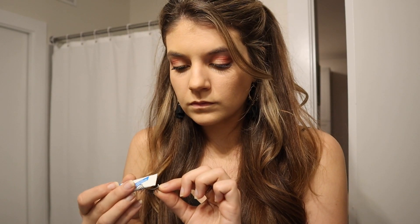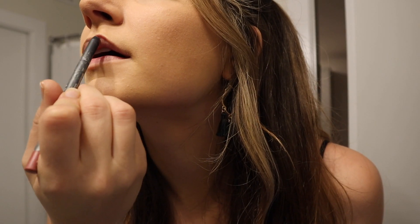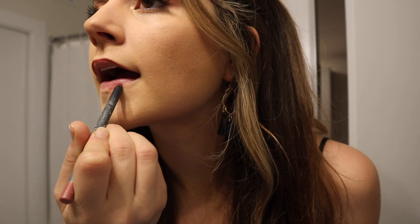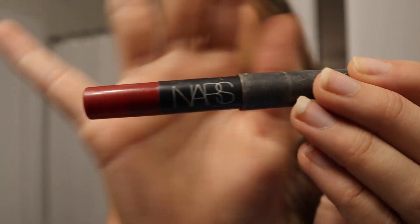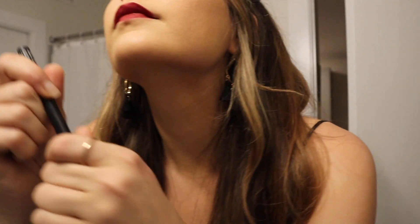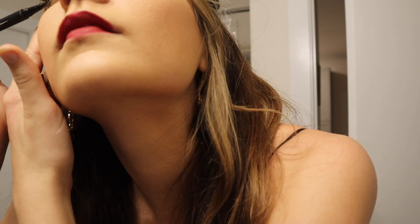I really like using golds especially during the holidays because it's super festive. We were going to a more fancy dinner so I decided to put my eyelashes on — I use tweezers to put them on because it makes it so much easier. Then I lined my lips with a darker pink color and used a red lipstick over it, which I find looks really nice. I got this NARS lipstick about three years ago for free from Sephora with my points. I really like it and it's lasted a long time. Then I go in with mascara and eyeliner just to make the eyelashes look more natural.